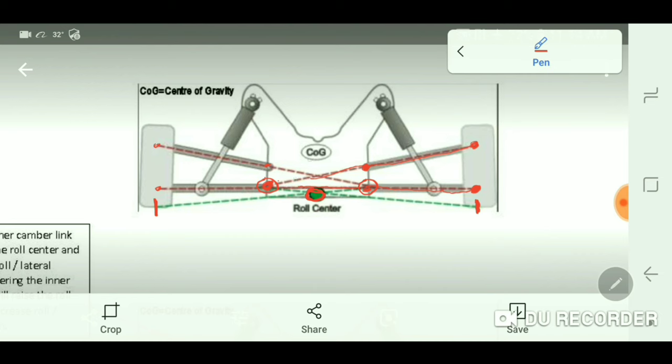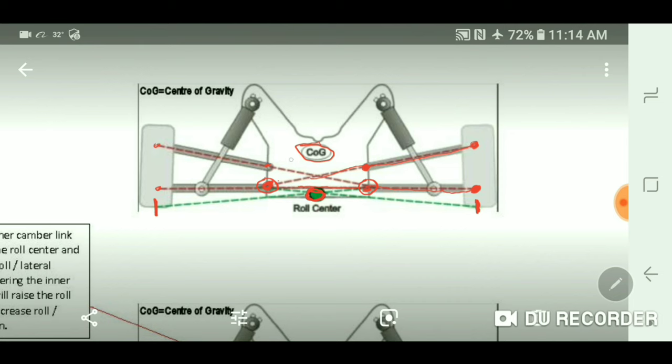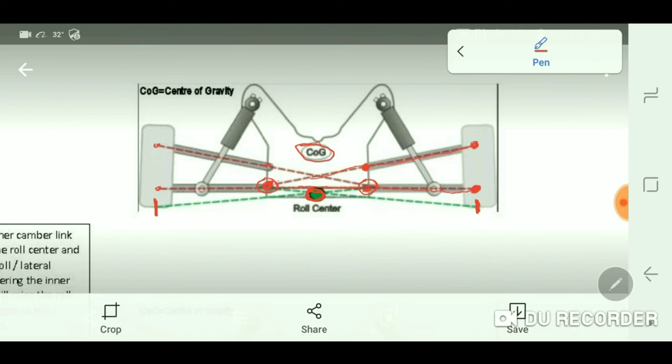For the sake of explanation, assume the roll center is in the dead center of the car — below the chassis but above the ground level, right in the center from left to right. The car also has a center of gravity, which is where the mass of the car's components creates a weighted center point. The higher the center of gravity is, the more the car is going to want to roll over to the outside as you go around a corner when lateral forces are applied. The roll center is where that center of gravity is going to pivot.